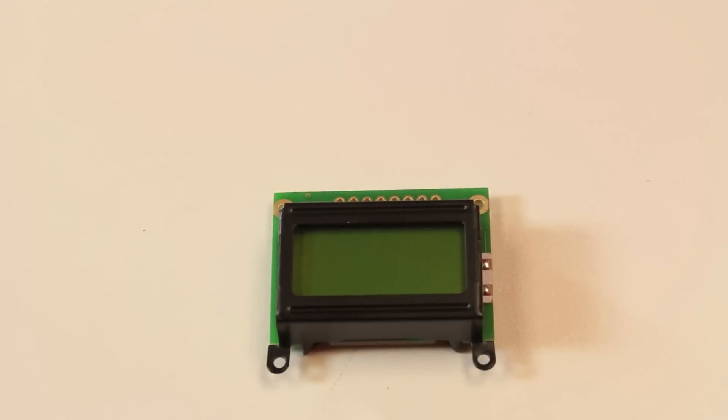Two weeks ago we talked about the Mr. Roboto kit — that was a little robot kit that had one of these little LCDs on it. A lot of people asked if we would sell this LCD separately, and of course we're going to. This is a relatively miniature little LCD — it's a character LCD and it's eight characters by two lines, so you can fit 16 digits total on it.